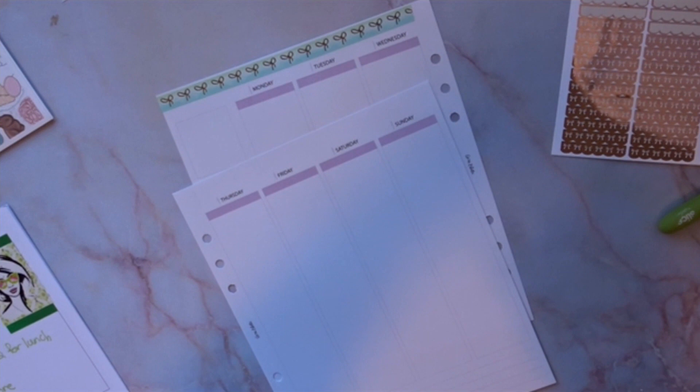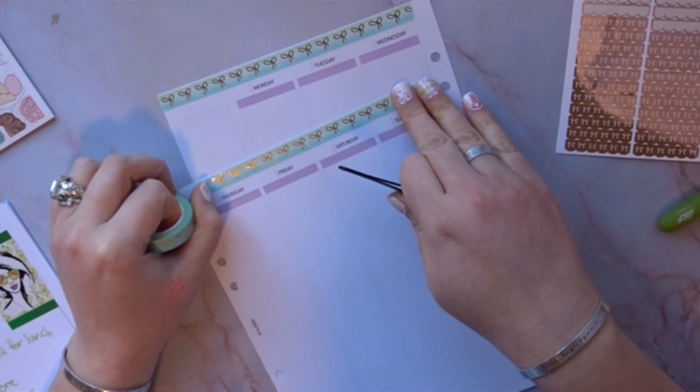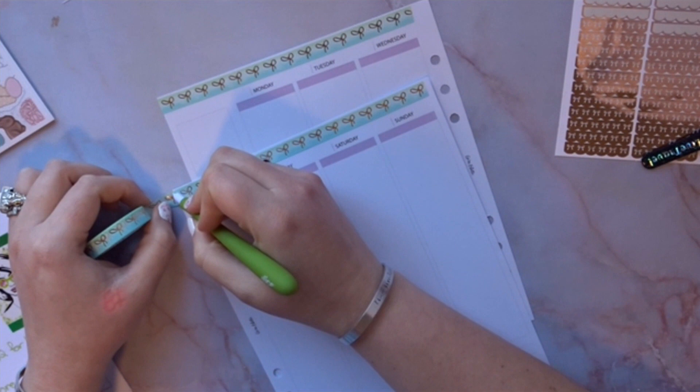Since it's my memory spread, I guess it wouldn't matter if it's not completely in order. I decided to do it this way so I wouldn't get confused — I guess I'm easily confused.